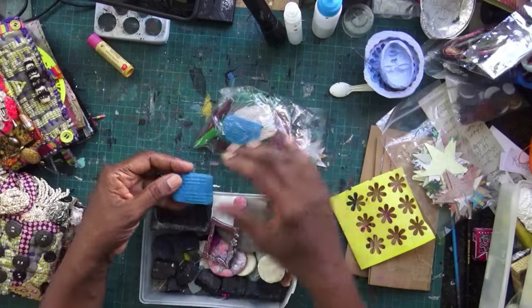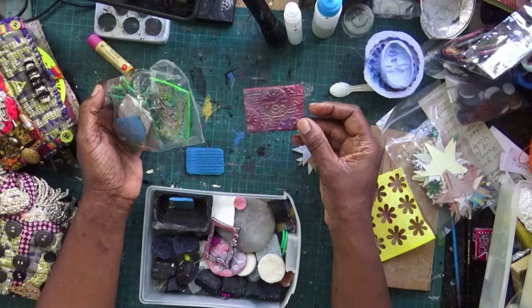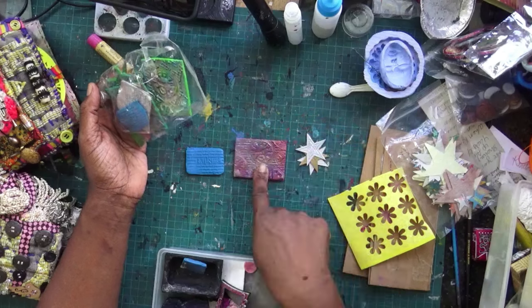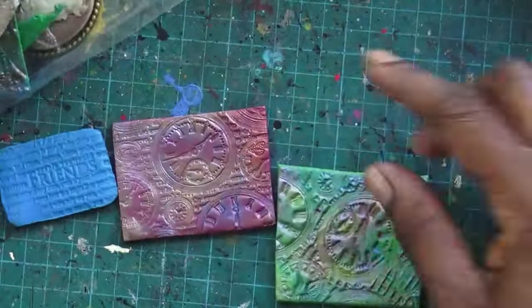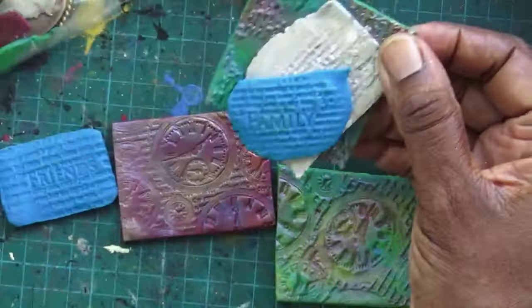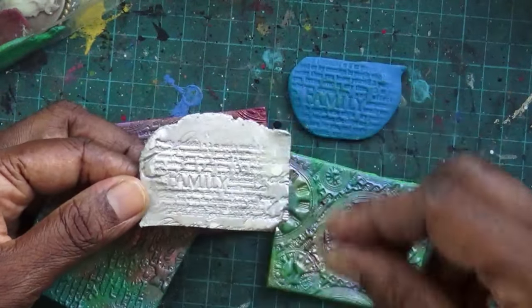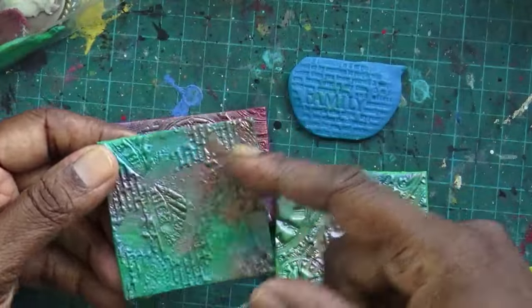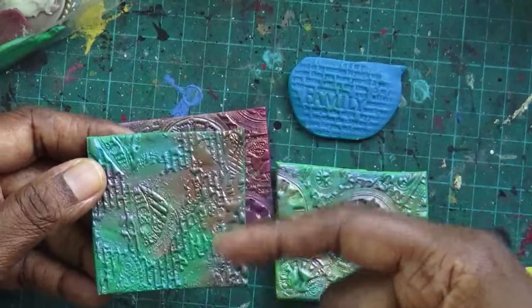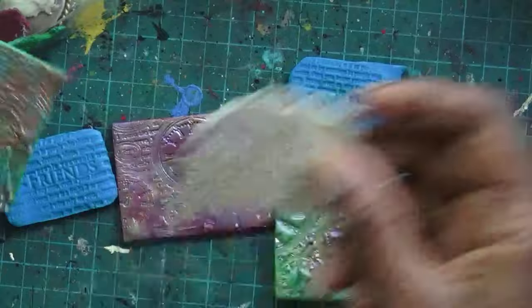Here we've got a series made from Fimo clay. What you can do with Fimo clay is roll it out and press a stamp on it. You can color it any way you want - these are just plain. This one I've painted. This is actually air-dried clay and I've pressed a stamp in there. These ones I've just painted with metallic paint. You can put a hole in it, stitch it to a fabric journal, or stick it to a journal.